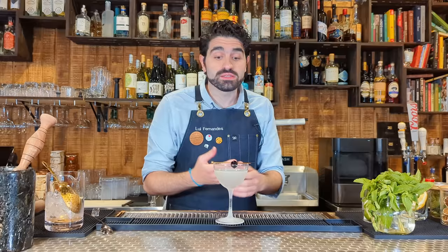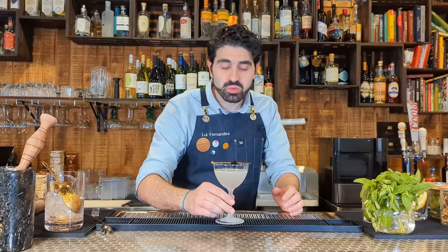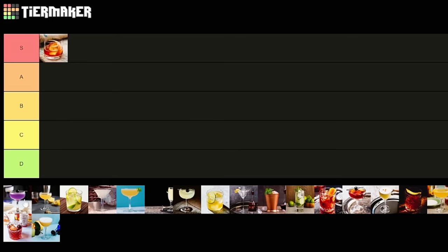A lot of people despise this cocktail, quite frankly, and I never understood the hate. I actually really enjoy it when it's well done. I think there's a modern classic that riffed on this way better called the Water Lily. But if I had to rank this one, I'm torn between B and C — I'm going to go with C tier.